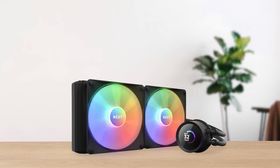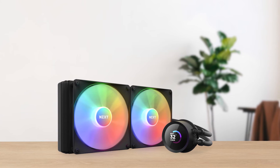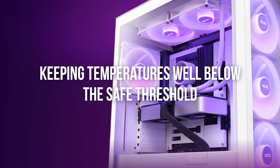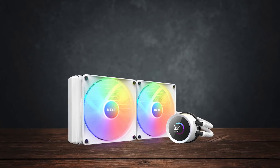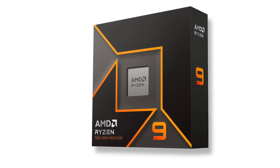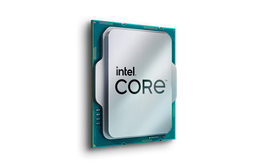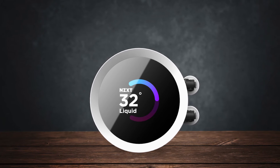Moving on to performance, the Kraken 280 RGB performs extremely well with an overclocked CPU, keeping temperatures well below the safe threshold. It's pretty much clear that even if you upgrade your processor to high-end options in the future, such as a Ryzen 9000 or Intel Core i9 series, you won't have to upgrade the cooler, as the Kraken 280 performs exceptionally well.